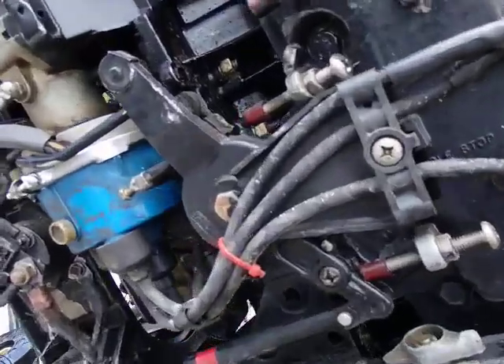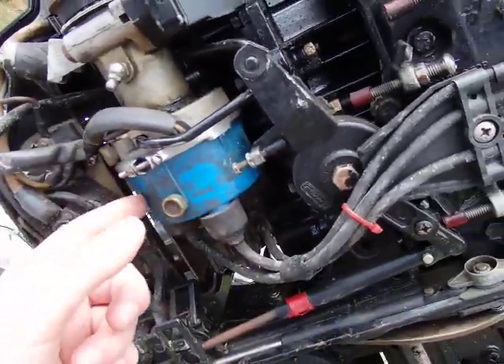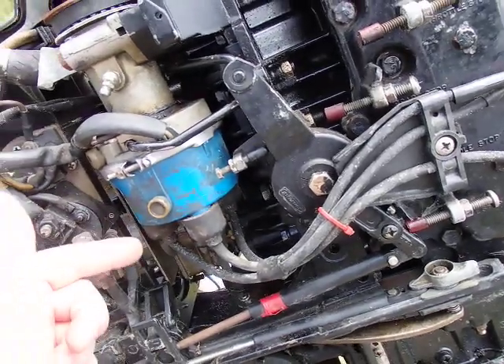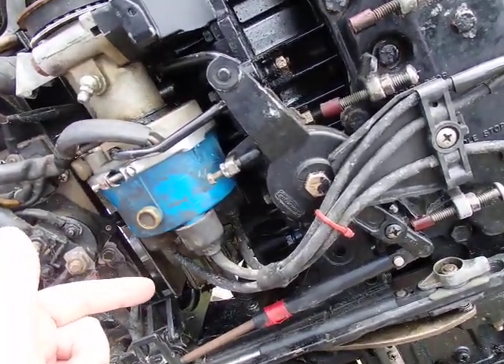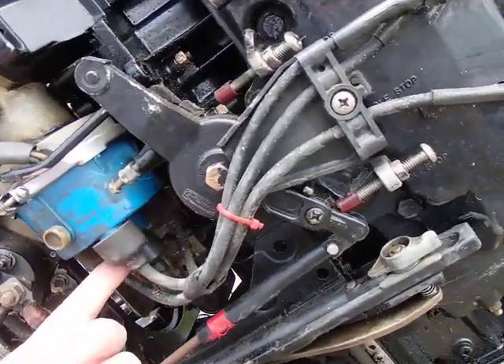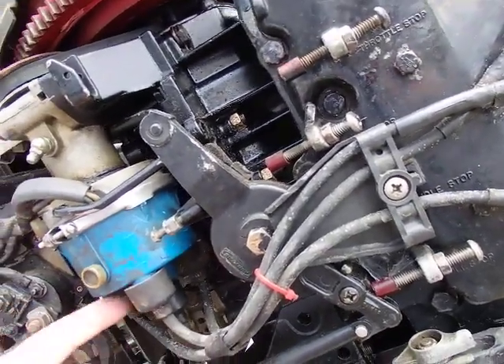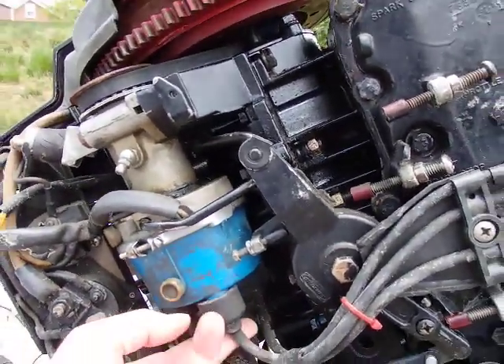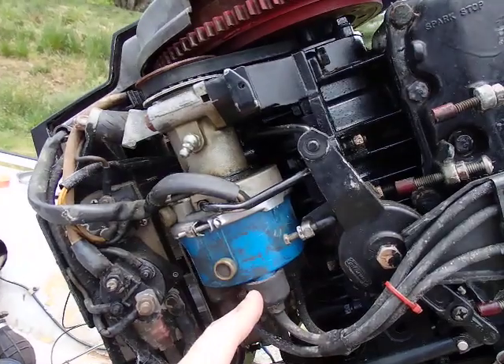So what you do from there is come back here to the cap and pull the cap off. I found that the brush set was broken off inside of the cap. The brush set comes up through the middle and touches the rotor — it's what sits on the rotor. The rotor spins and distributes power to all three of these ports.